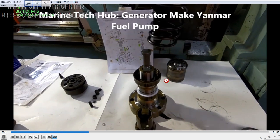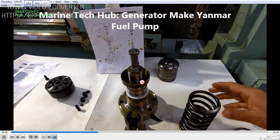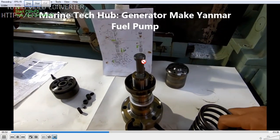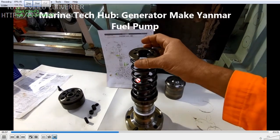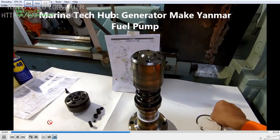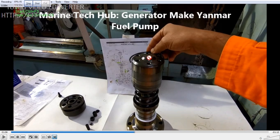I am showing the assembly here outside so that it will be visible. Once you put the plunger barrel in the body, this will go in, and this is the part that lifts the plunger up and down. I am showing you how it looks from outside so you know how it is working. Once you put this in, this sits on top, then you press it down and put the circlip.